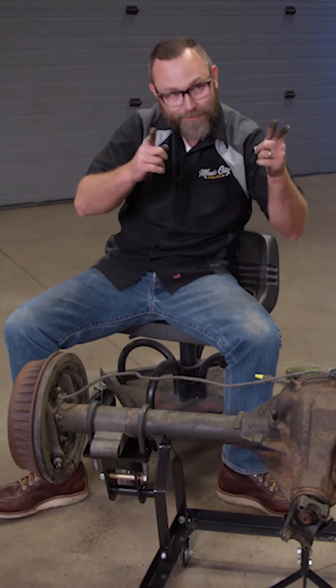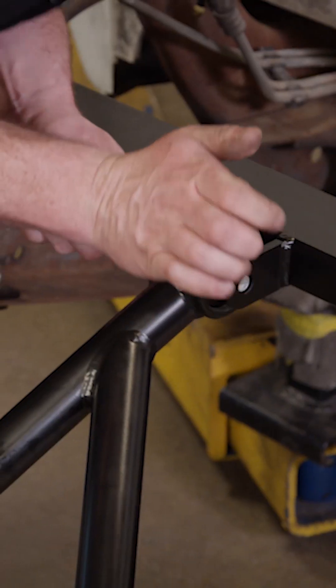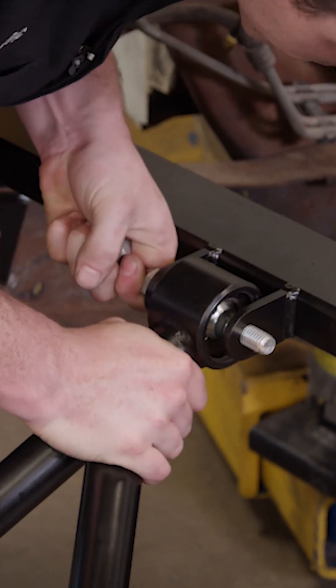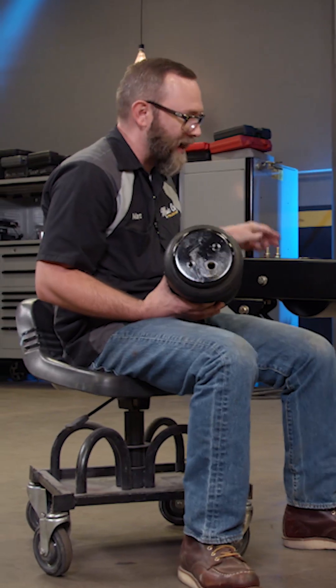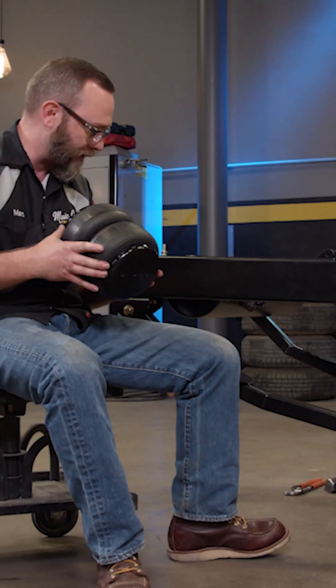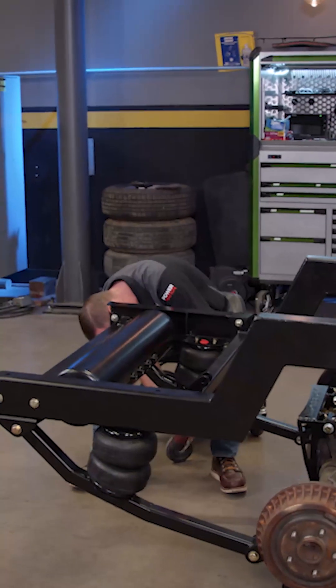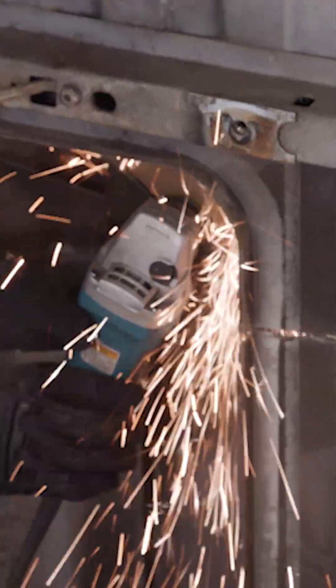It's ready to go in the truck. Now it seems a little weird, but because of the style of this suspension the bags are actually gonna go back here. Just need to compress them a little bit to get them in there.